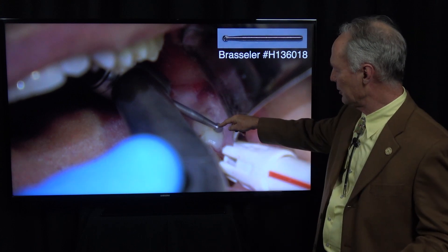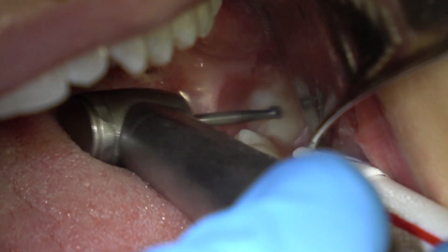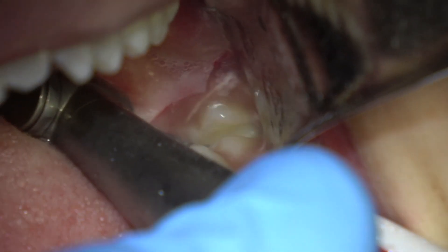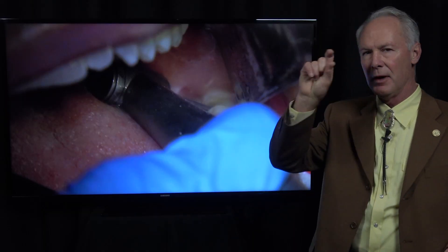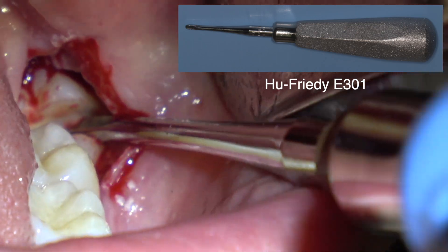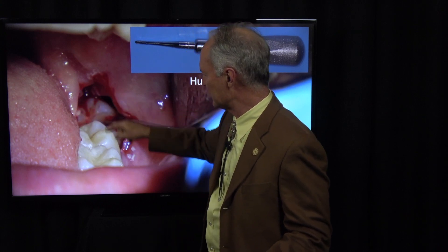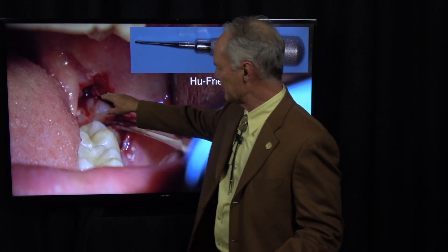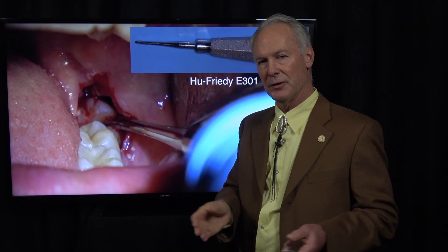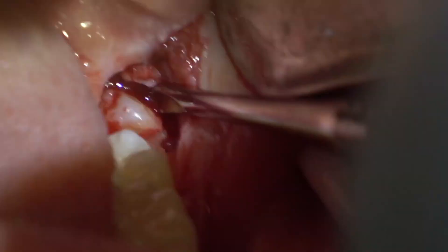I'm going to cut through the occlusal surface to the furcation — lots of water, very light touch around the distal, and now through from the occlusal to the furcation. I want to cut all the way through. I've measured this ahead of time with my application on my computer with the periapical radiograph. This is a Hugh Freedy E301. I'm elevating this piece into the space I've created distal to the tooth. When creating that space distal to the tooth, try to cut the tooth and not the bone — you just want space, and you're losing the tooth anyway.